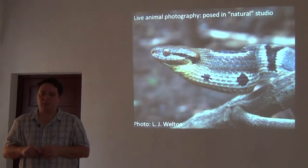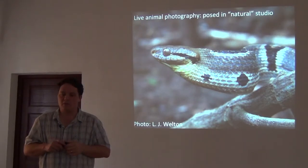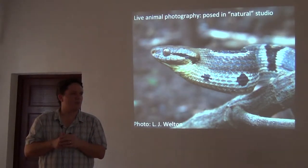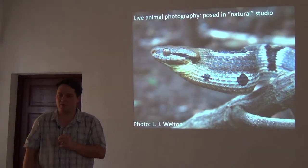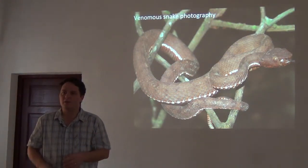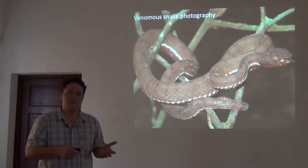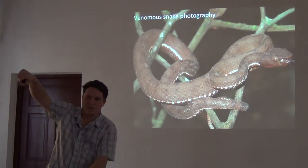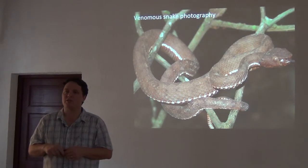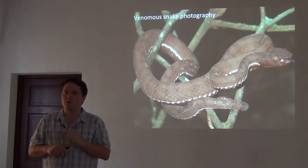Snakes are another matter. Non-venomous snakes are not a problem — you can set up a studio area with branches and background and get decent photographs. Venomous snakes are really tricky. As a full-time herpetologist, I don't like to handle venomous snakes with my hands ever. The general public thinks herpetologists like to catch venomous snakes because they see that on TV, but I don't recommend that at all. Working with serious snake biologists, I learned that you can handle them with sticks and bags very carefully and never really have to touch them with your hands.